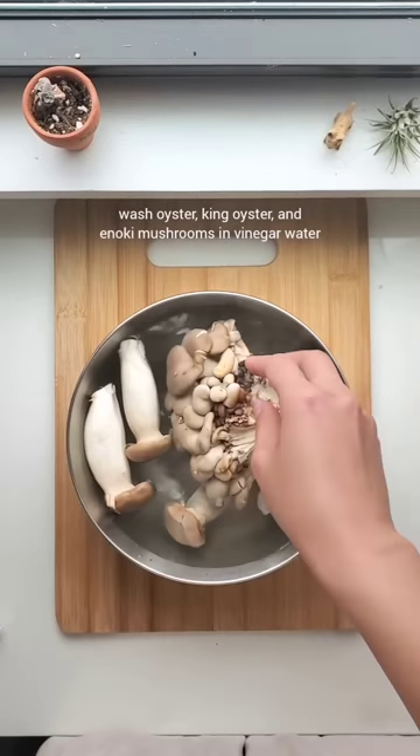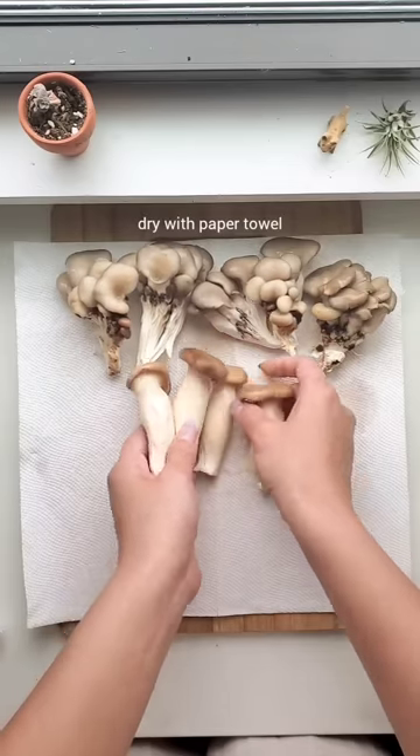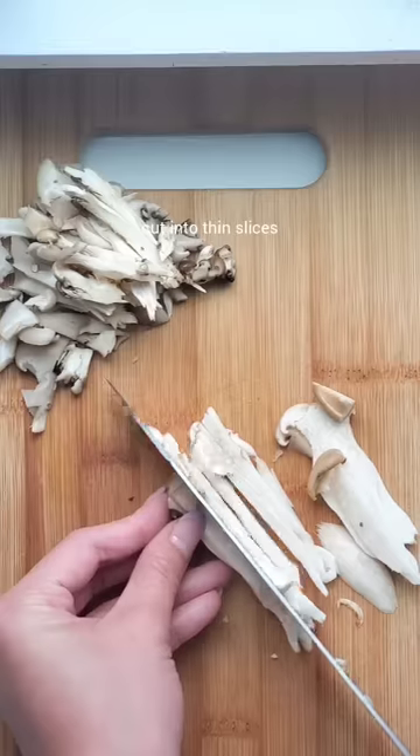First, grab different varieties of mushrooms and wash them in some vinegar water. Dry with a paper towel and then cut into thin slices.